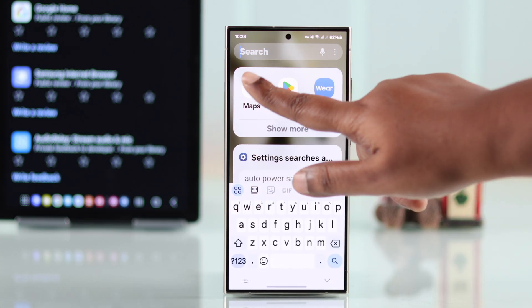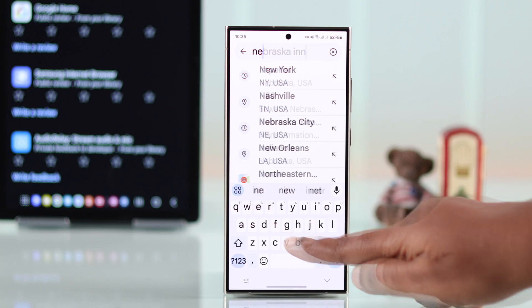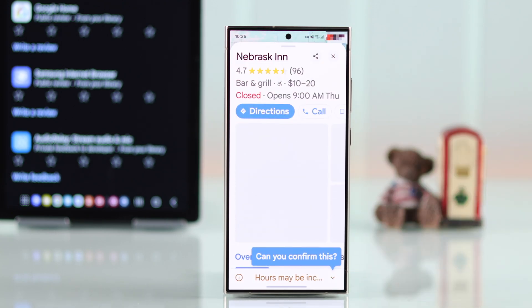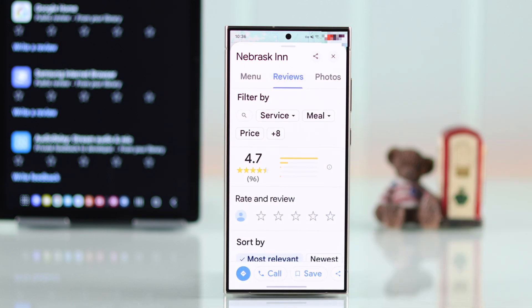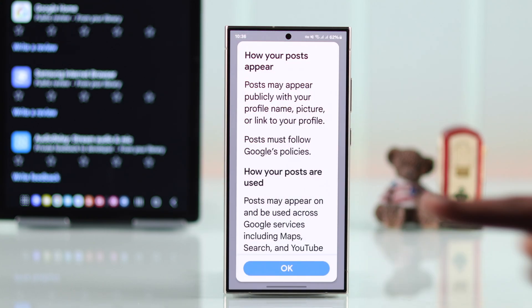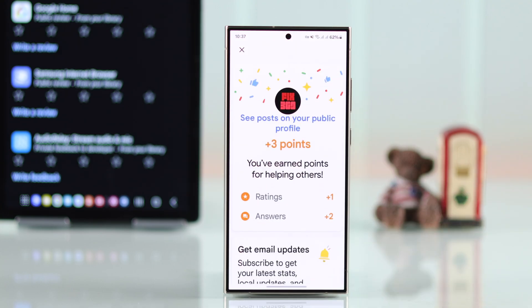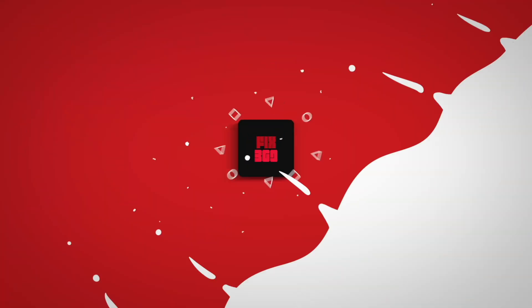If you're on Google Maps and want to post a review, just search for the place on Maps and then tap on your desired location. From the bottom, swipe left and then tap on reviews. The rest of the process is exactly the same as shown on the browser. This is the way you can post ratings and reviews on Google. Thanks for watching.